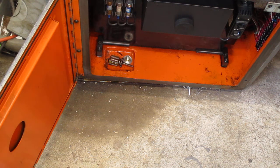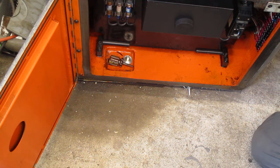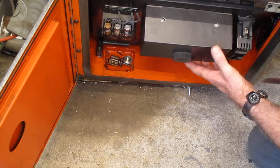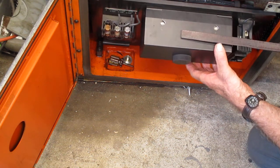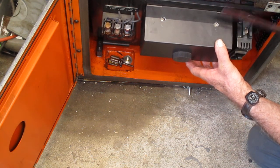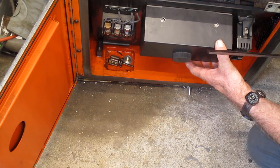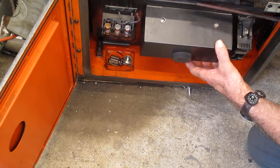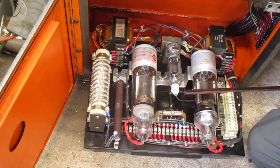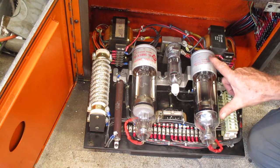This is the part that makes owning one of these a little more difficult. I'm going to start to roll it out — here's the control module, a semi-solid-state gizmotron that I'll remove and show you what's inside. Those are big tubes.